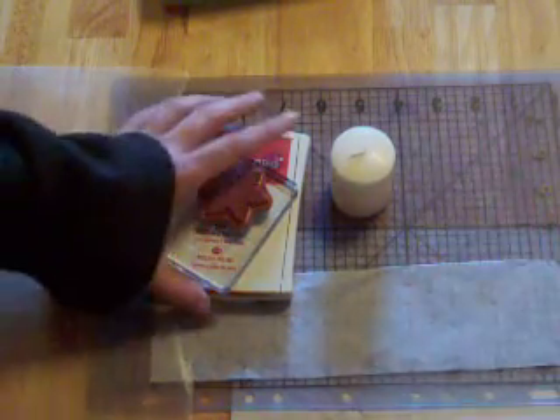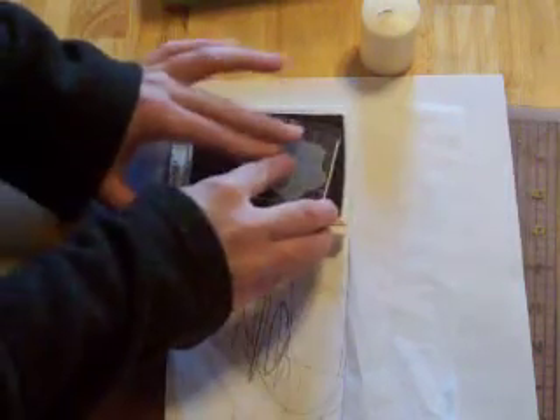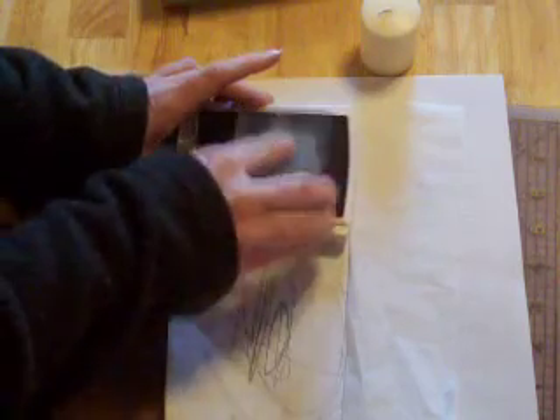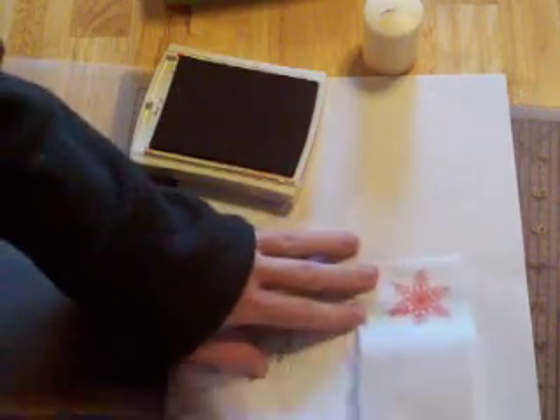To get started, I like to make sure I'm stamping on some kind of scrap paper, because the ink will go through the tissue paper. I'm using ruby red ink from Stampin' Up, and I'm using a snowflake image from Unity's Bright and Merry set. I'm going to get it really inked up. Go ahead and stamp on your tissue paper. See the nice little image.